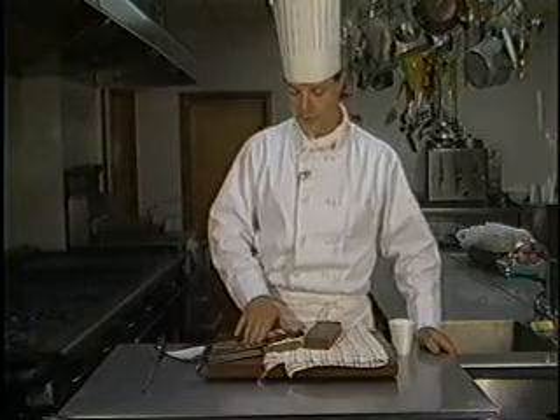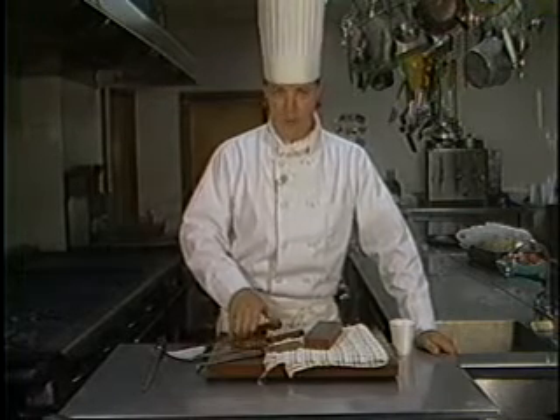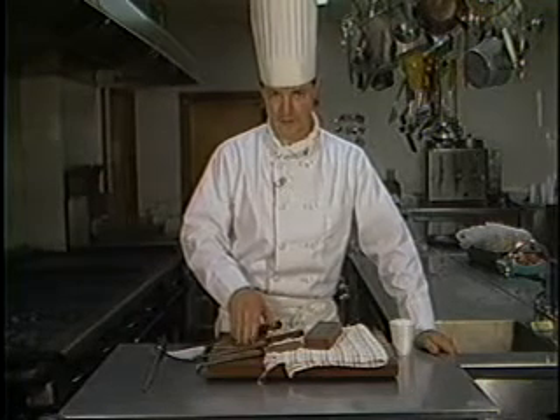The stainless steel knife, on the other hand, has a great edge when you buy it and it may maintain that edge for quite a while. But once it loses that edge, it's very tough to get the sharpness back and to keep it sharp.